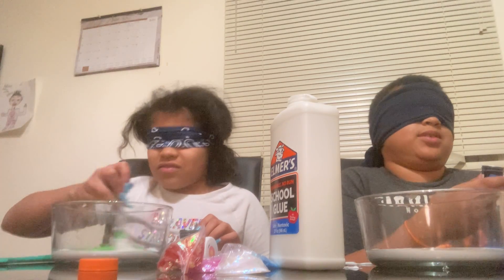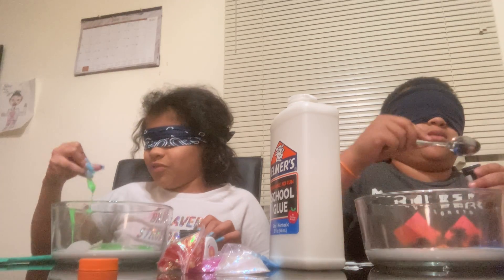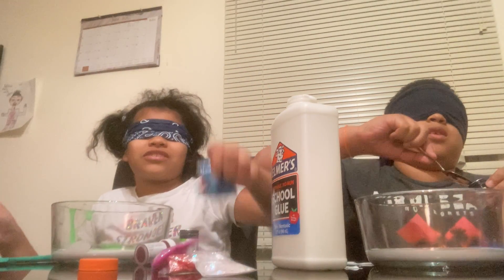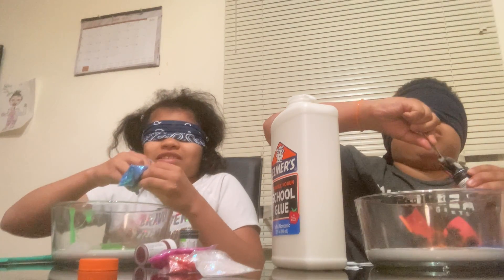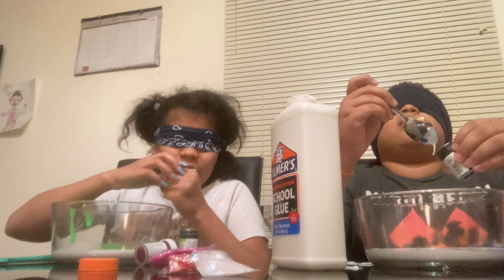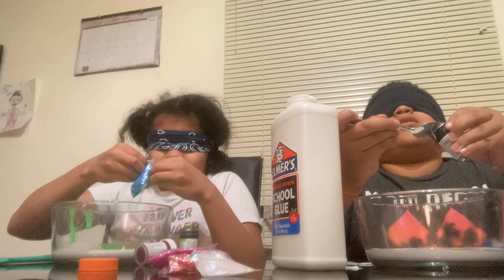I'm not sure what the portions are. I think I have enough, hopefully. So now I think I want, like, a nice texture. This feels nice. I'll just put it. All right, there you go. Open. Trying to open the zippy bag.